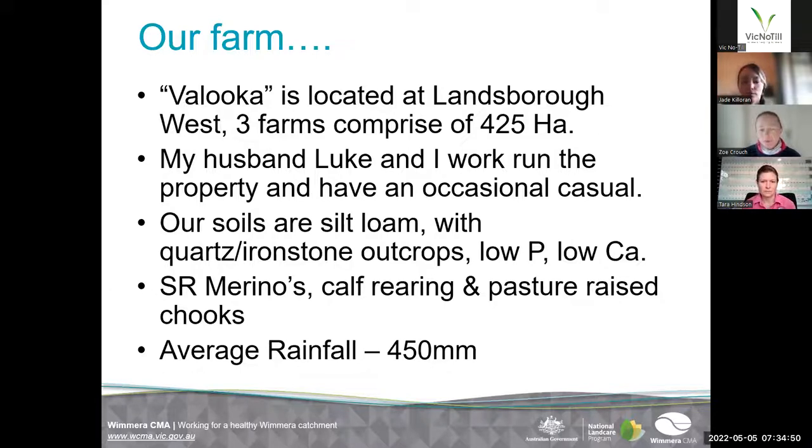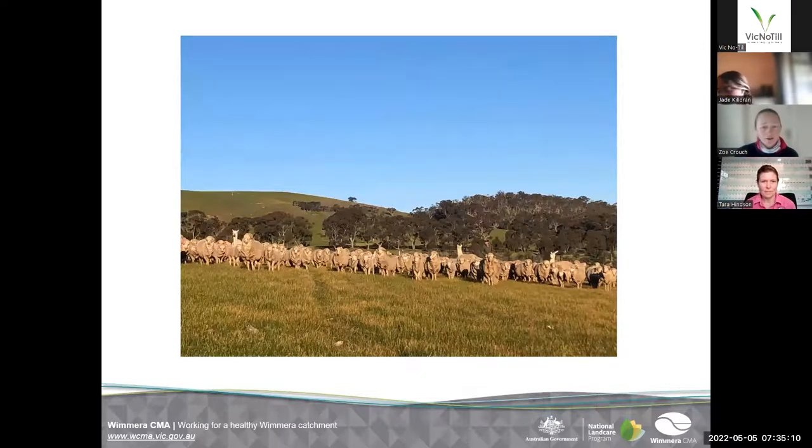We've got self-replacing Merinos, we rear some calves, and we have pasture-raised chooks. Our average rainfall is about 450mm — though I beg to differ on that at the moment — but we're having a good start to the year. This is just a photo of some Merino ewes and lambs coming in. You can see the lovely crop of onion weed in the foreground — this is predominantly what our pastures have been for, well, forever. That's something we've wanted to remedy, hence why we jumped in with the multi-species. Jade says don't look at your worst paddock but this is probably the worst one.